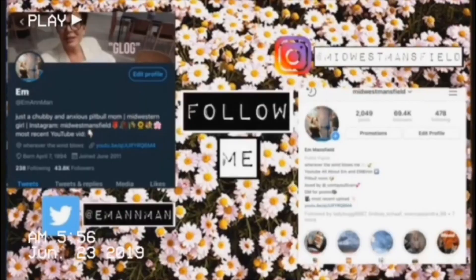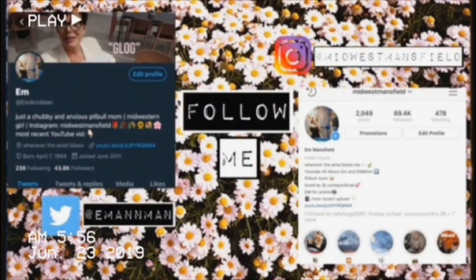If you like this video be sure to give it a thumbs up and comment down below, let me know what you think. I am so hungry — I haven't eaten all day! I will see you guys in the next video. Be sure to follow my Twitter at Em Ann Man and my Instagram at Midwest Mansfield, and I will see you tomorrow.